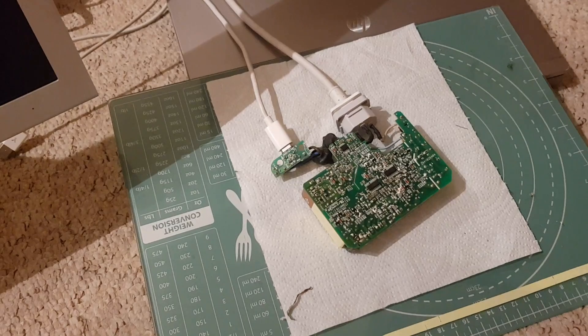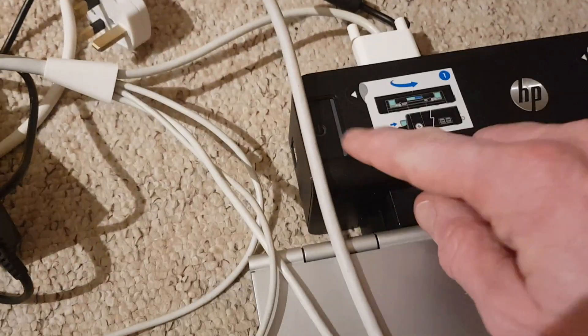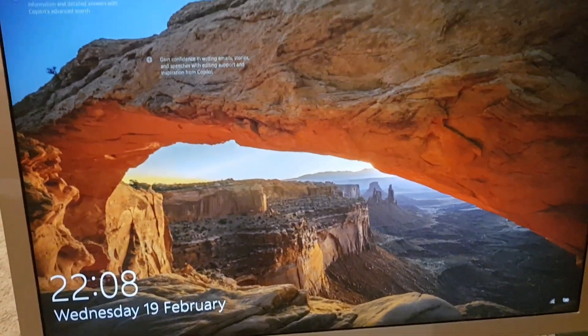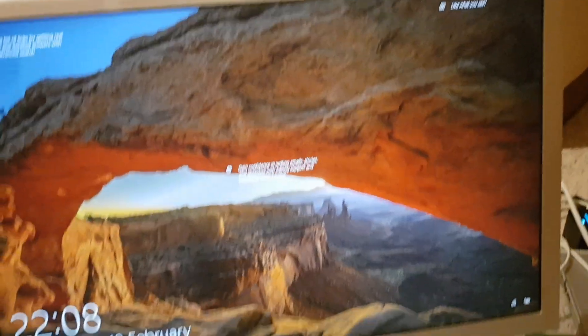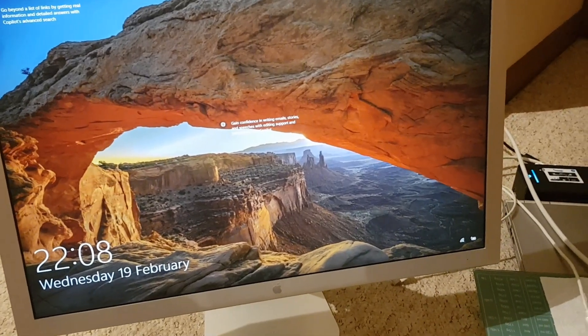Using this rather Heath Robinson setup, you can see I've got the power supply plugged in to an old laptop. When I power the laptop on, voila — we have a display. So it appears the power supply is working again, which is fantastic. And that was a relatively easy fix.